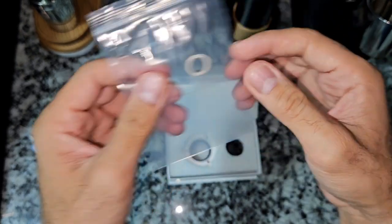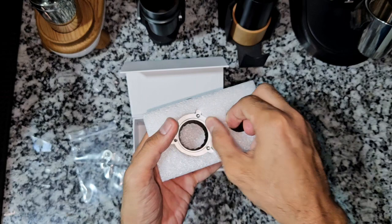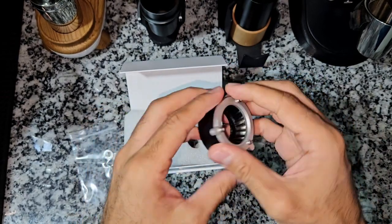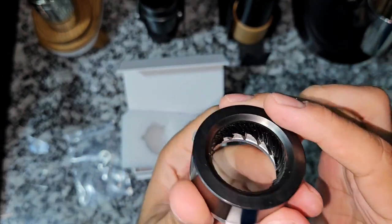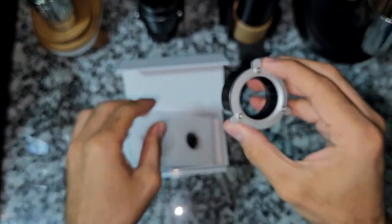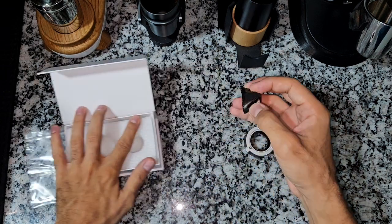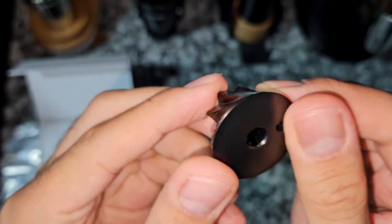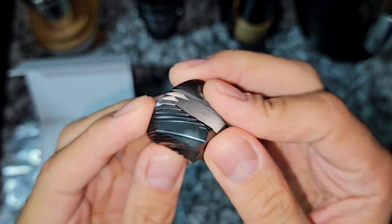They sent two more shims along with the new burr. The burr comes with a new burr carrier — that's the titanium coating on the burr. This is the same 48 millimeter burr but it's black in color because of the titanium coating on it.